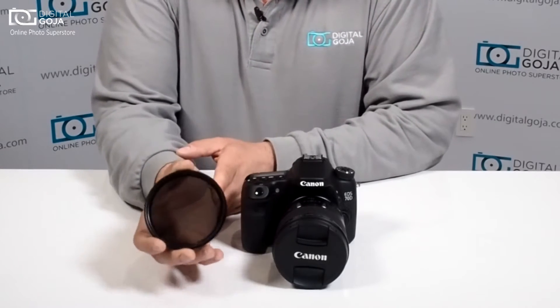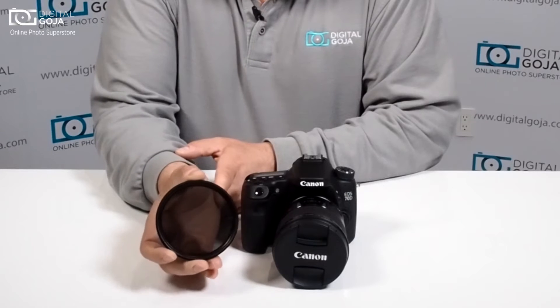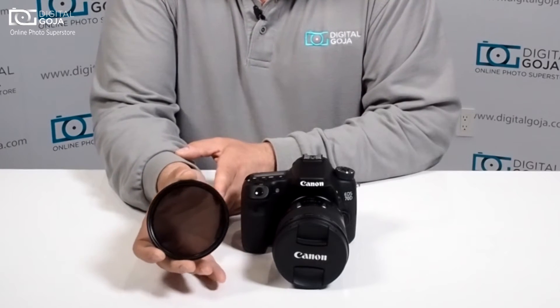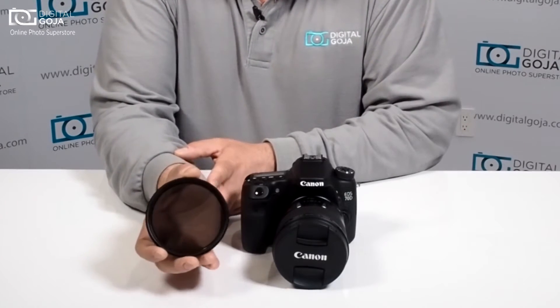With a neutral density filter like this, you can control your depth of field and your exposure time. Without it, you have to work at crazy super high shutter speeds that some cameras can't function properly at. When you put this on, you can blur out your background and isolate your subject in direct sunlight shooting.